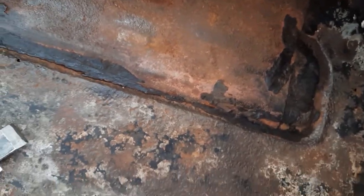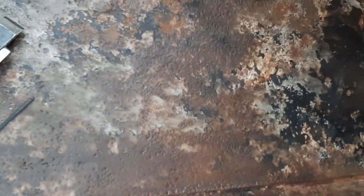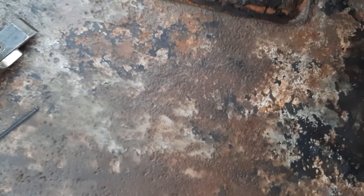I gotta remove this tar which I've been trying to do with my grinder, but probably with a more aggressive wire wheel I could do it, but it makes a mess — throws stuff all over the place.